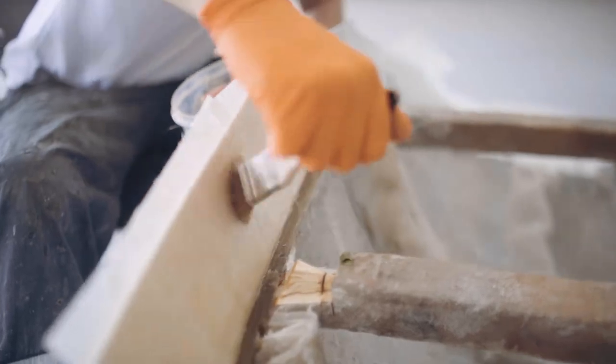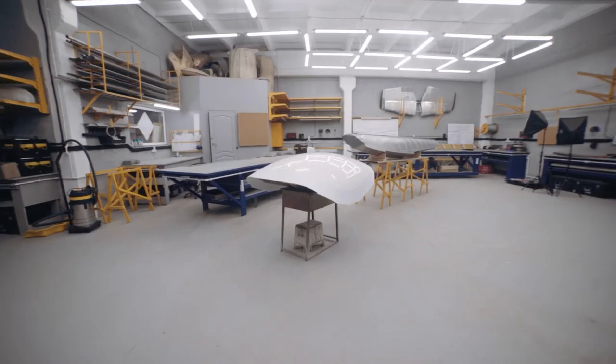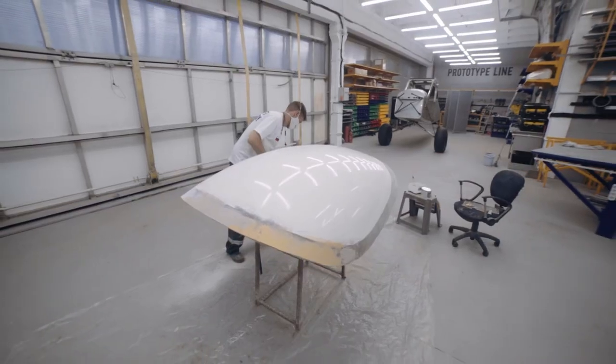The mold must meet all the strength requirements since it must be durable and will experience significant stress during the glass bending process. After the mold has hardened and the required rigidity is achieved, it is ready for use. We then place it on a stand and cover it with velvet.